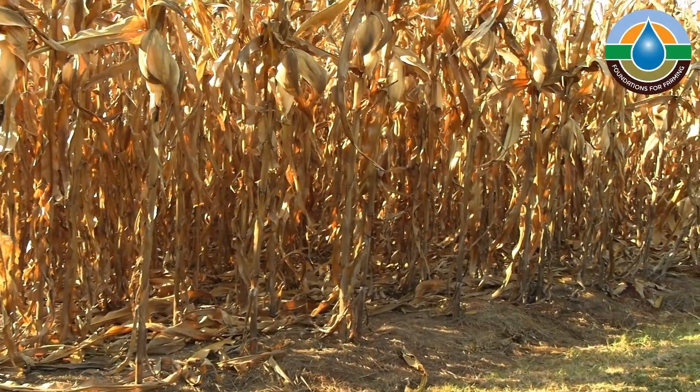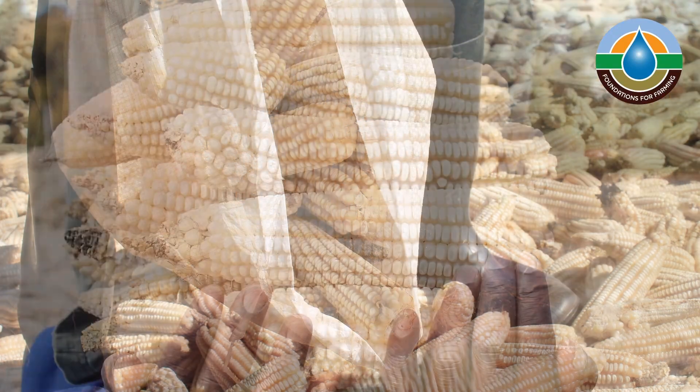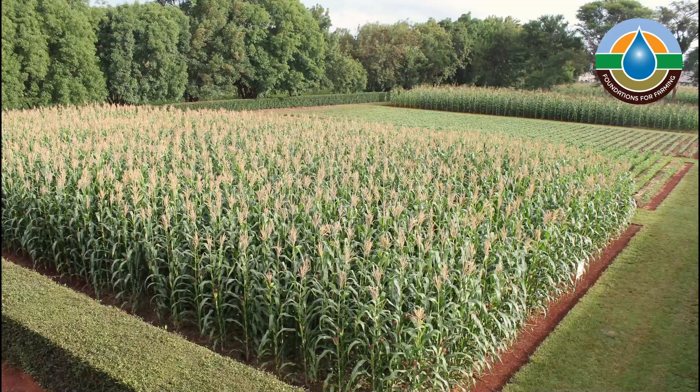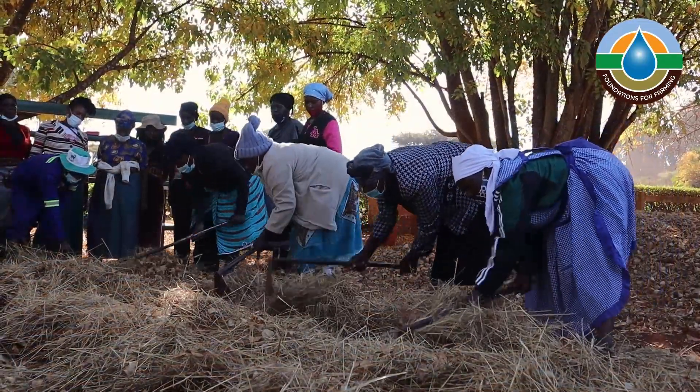In a recent video we discussed how easy it is to produce high yields on a Fumfusa plot and that the secret behind this is the precision and plant population. Today we're going to show you how to achieve precision with regards to the layout of the land and the digging of the planting stations.